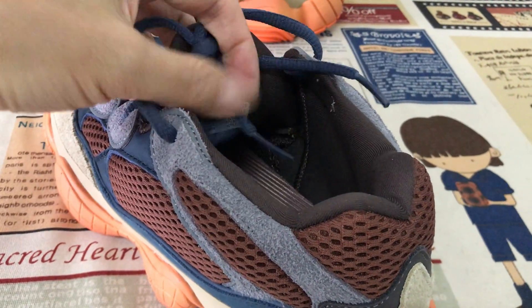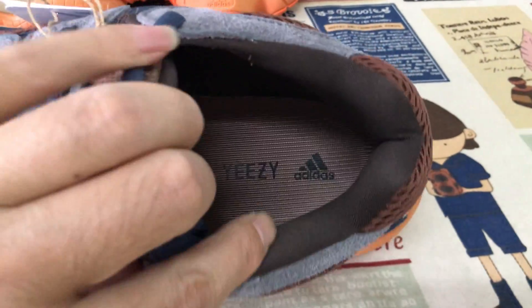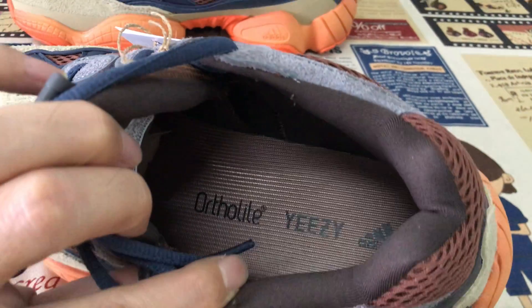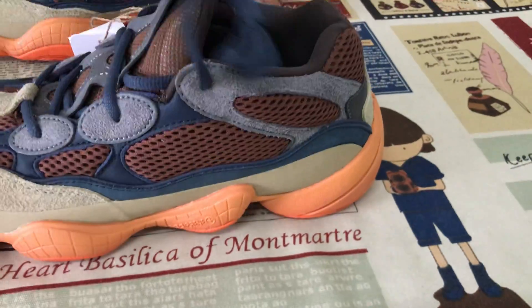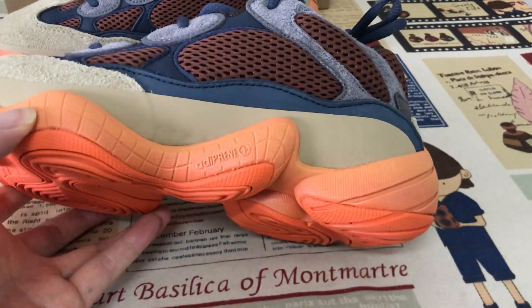Brown color tongue lining, brown color lining, and then the black color inner sole with the Adidas logo on the inner sole.